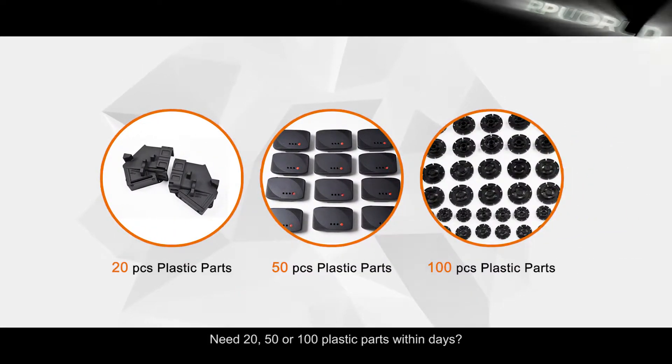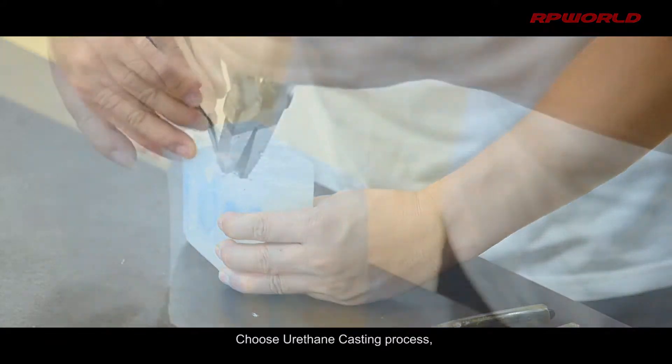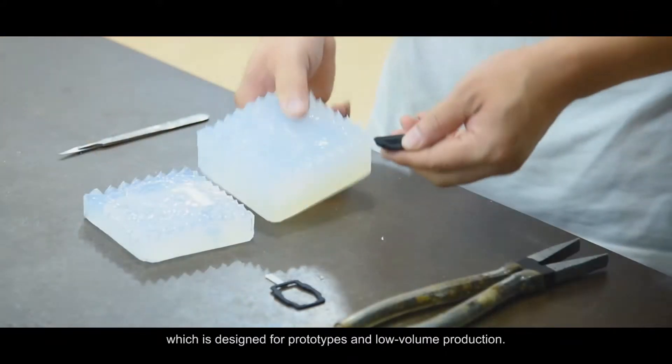Need 20, 50 or 100 plastic parts within days? Choose the urethane casting process, which is designed for prototypes and low-volume production.